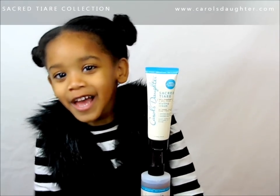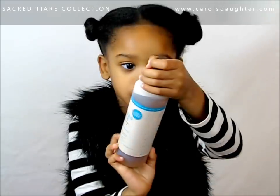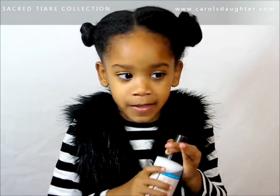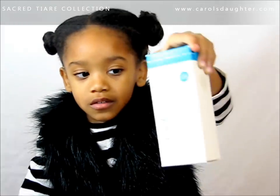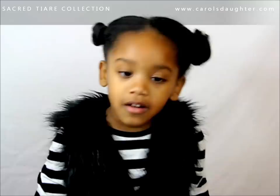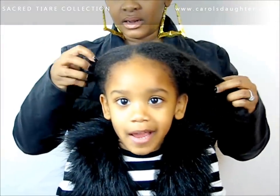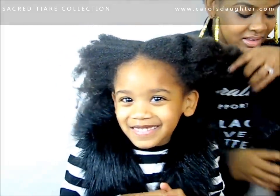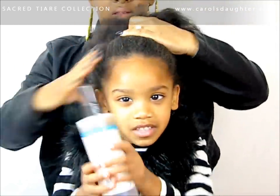Today is styling day, so we're going to be using the LOC method — leave-in, oil, and cream. First, my mom's going to spritz my hair with water, and then we're going to use the leave-in conditioner.